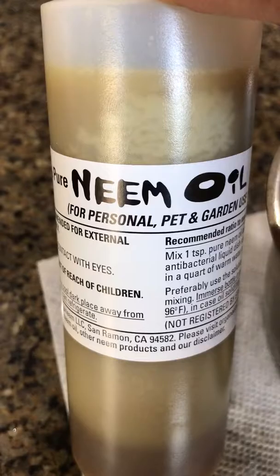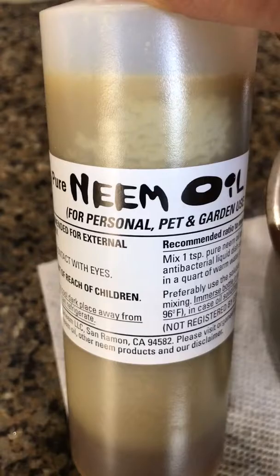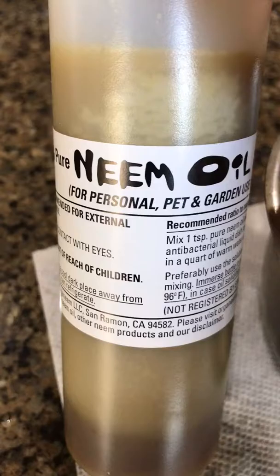If your pure cold-pressed neem oil has solidified and looks like this, you don't need to throw it. It's pretty normal for neem oil to solidify in cool temperatures, just like coconut oil, because of fatty acids.